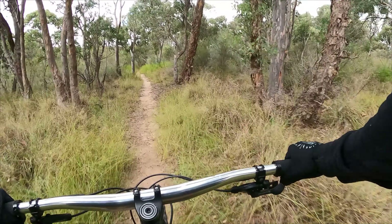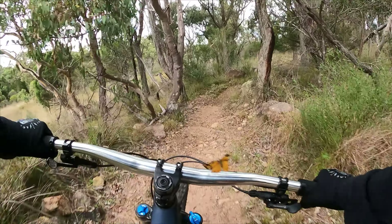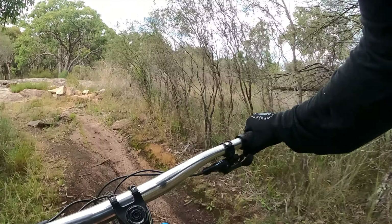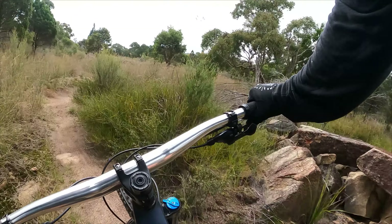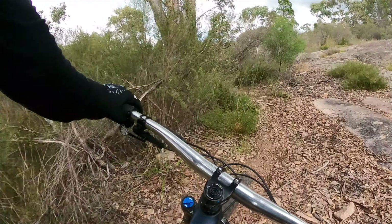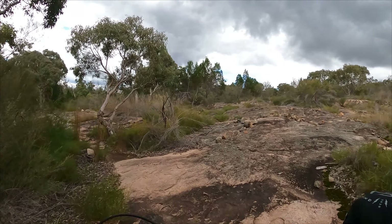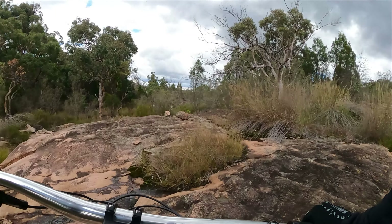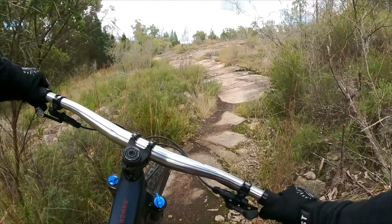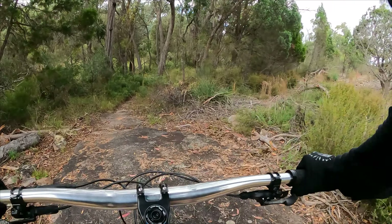So at the bottom now there's a few jumps - nothing big. Should be going a lot faster though for that one. That right side's like a little drop thing, nothing too serious. I think there was an A-line back there on the right but we'll go this way - maybe just a trail cutter, not really an A-line. There's a roll-up here. Might need to work on my suspension a little bit. But that is the end of Hammerhead - fun trail, very rough but very nice.